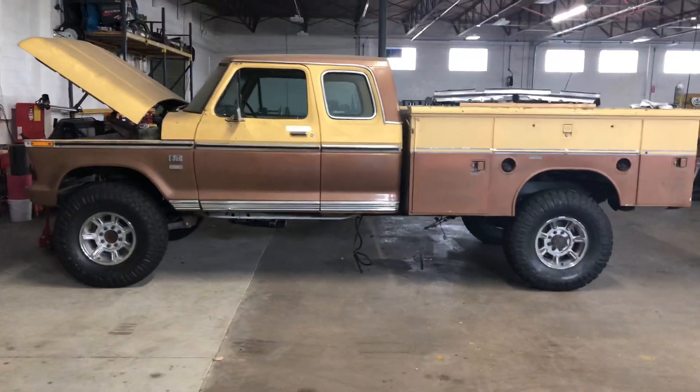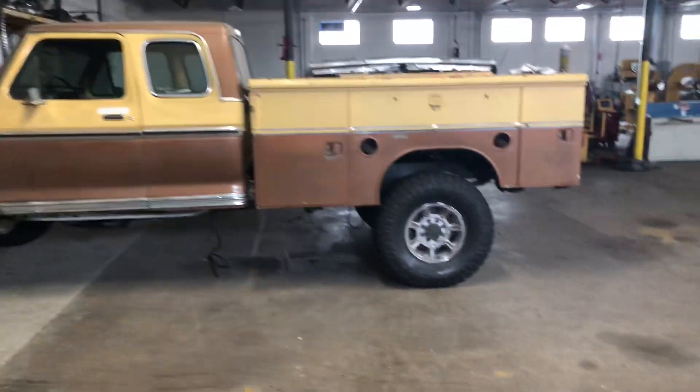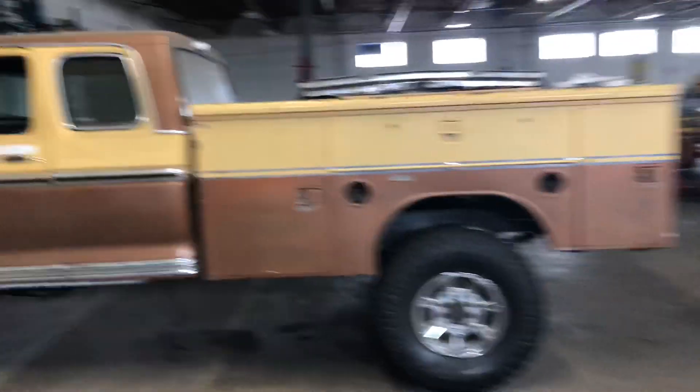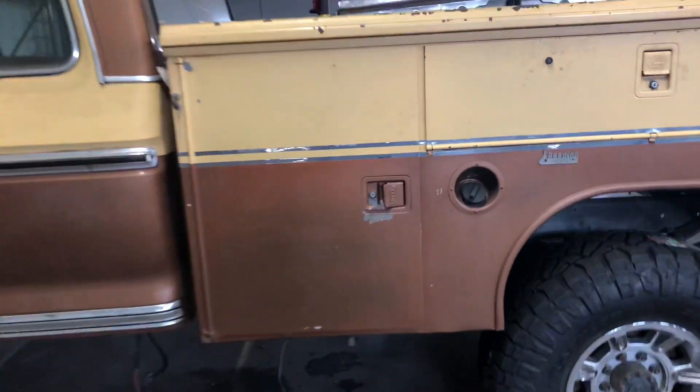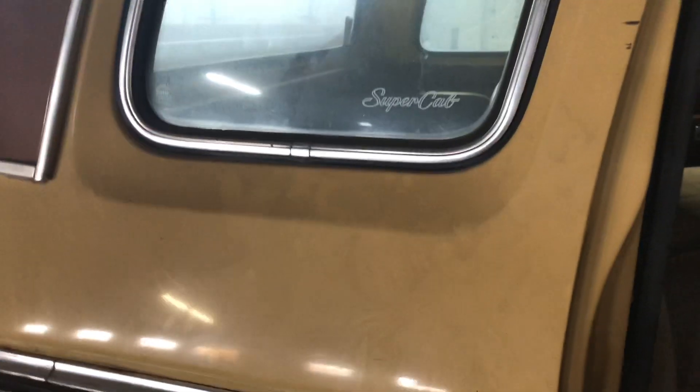Look at this custom 1970-something F-350. It's a trailer special, utility bed extended cab. But nothing is cooler than this — it's on a Cummins frame, all Cummins axles and all that stuff. It's got a Cummins in it, all first gen, Cummins transmission, all mocked onto the body of a 1970-something F-350 super cab.